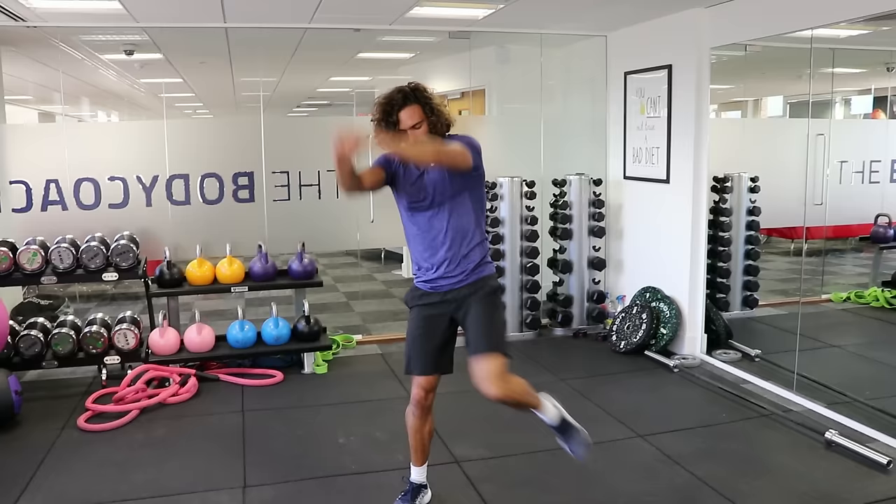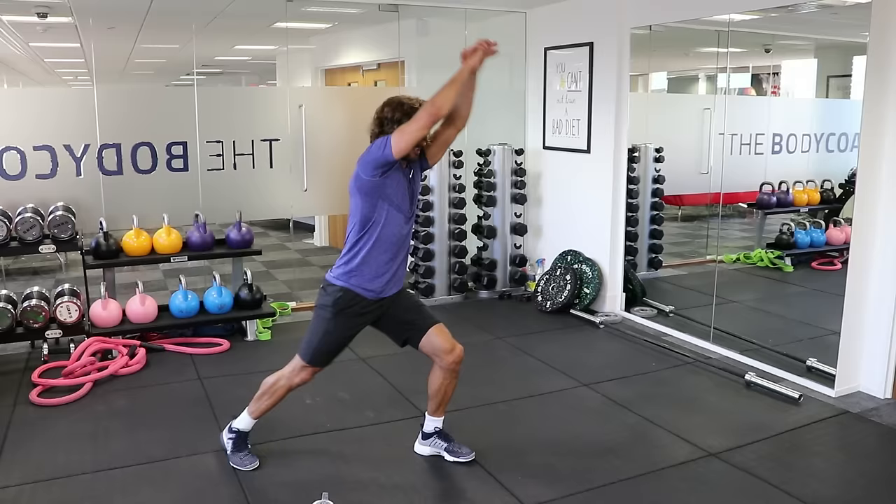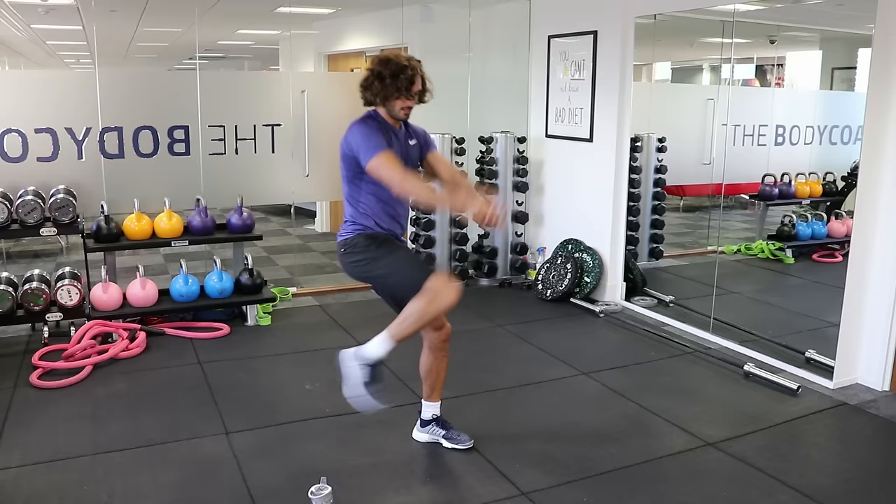Three, two, one — change. Right leg. Good. Come on — last few seconds, five, four, three, two, one, and rest.